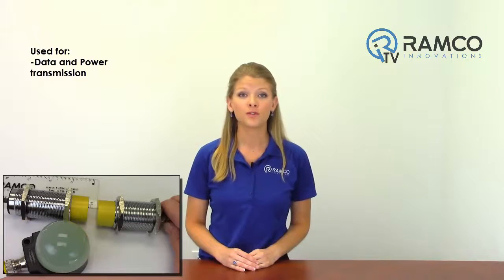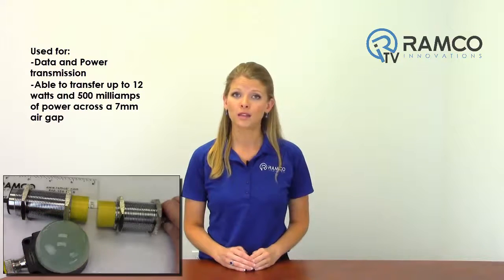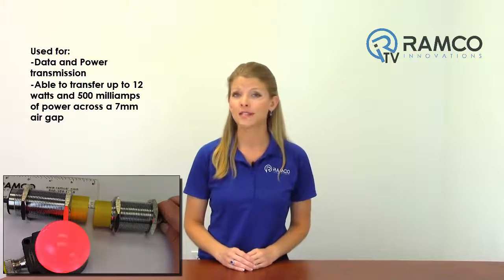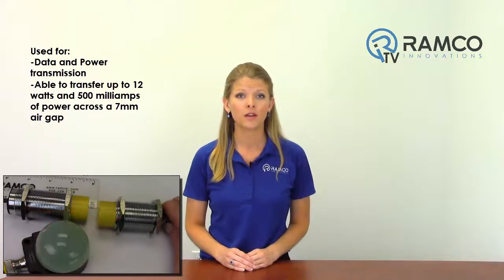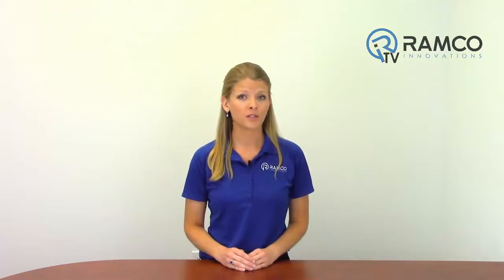The NIC series can be used for data and power transmission and is able to transfer up to 12 watts and 500 milliamps of power across an air gap of 7 millimeters. With a tolerated angle offset of up to 15 degrees and a parallel offset of up to 5 millimeters, the couplers can also be fitted in restricted and non-standard mounting locations while still allowing for full power transfer.